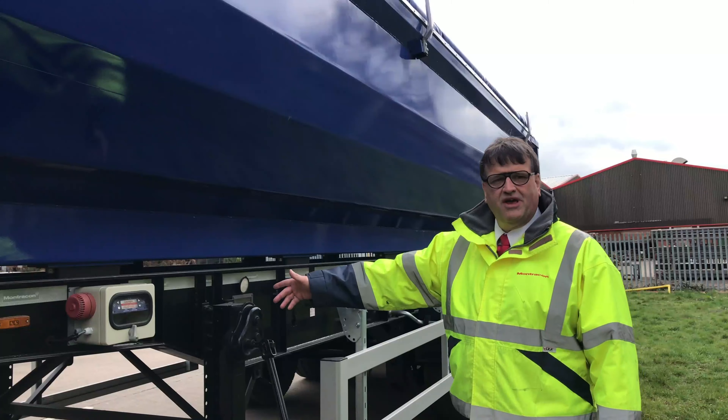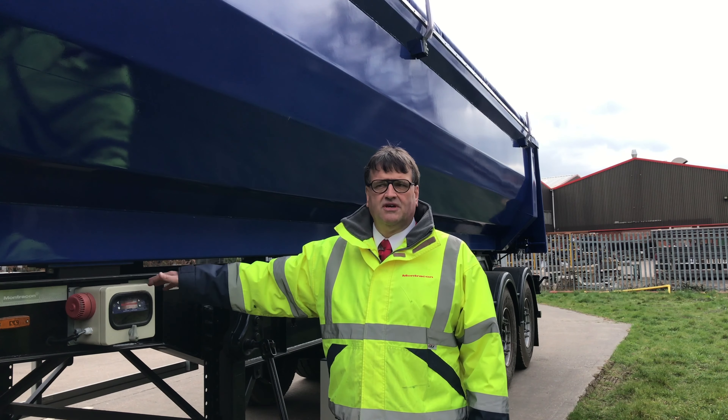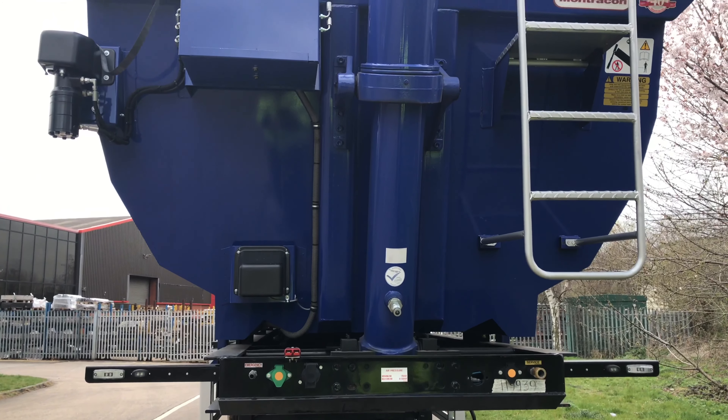Here we can see the PM on-board layer that's standard on all the Arc-Pike tippers. The units are complete with the Ebro Heavy Duty tipping ramp at the front of the trailer as well.